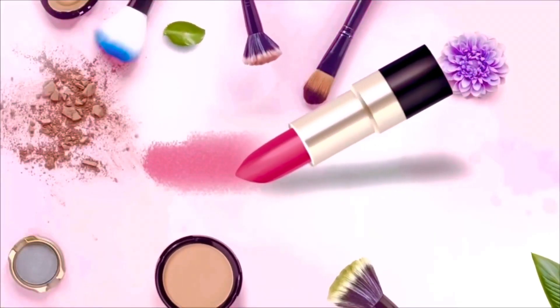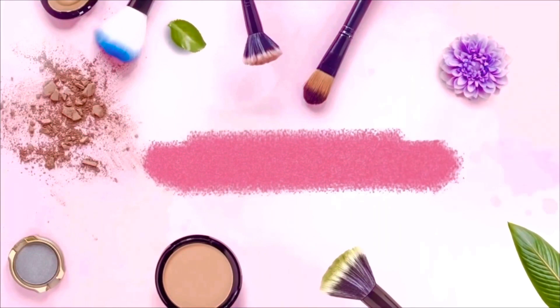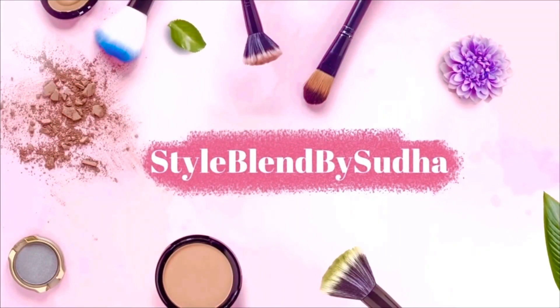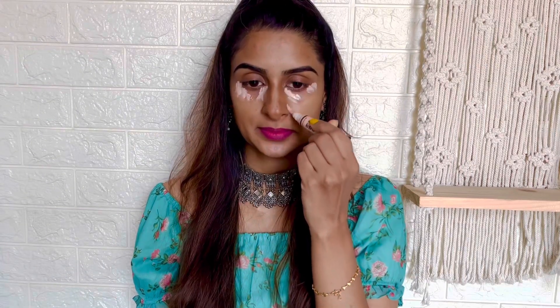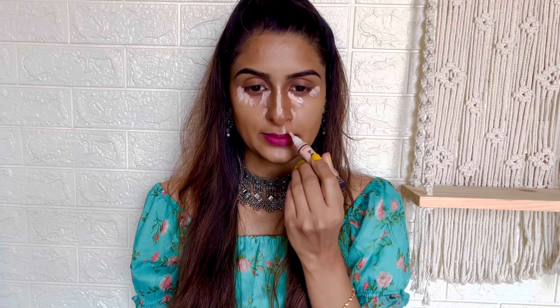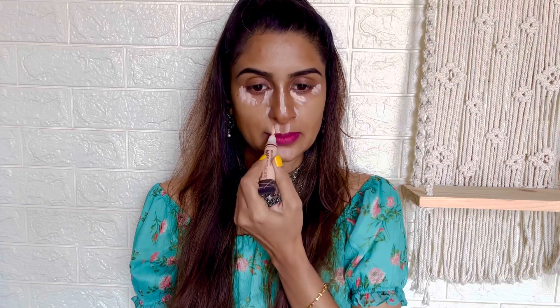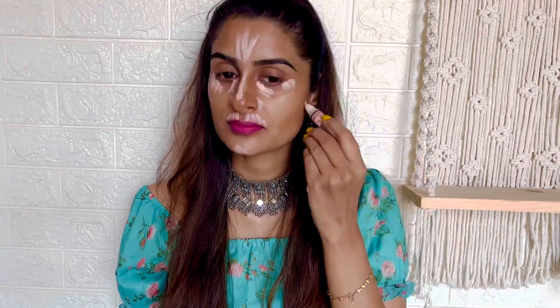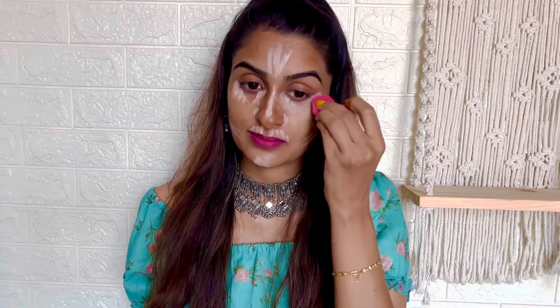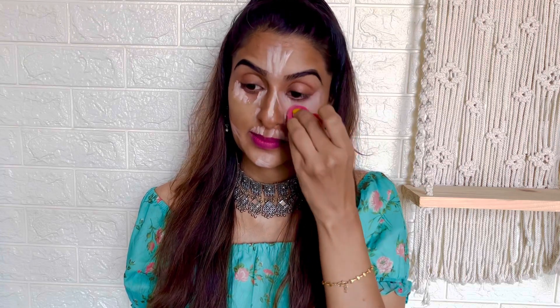For my makeup, I chose to keep it simple and minimal, so I directly started with a concealer, applying it to the areas wherever I have uneven skin tone or I want to highlight. Before the concealer, I did some skin prep — I applied some moisturizer and vitamin C face serum. Now blending the concealer using a wet beauty sponge; I'm using the L.A. Girl Pro Conceal in shade Porcelain.